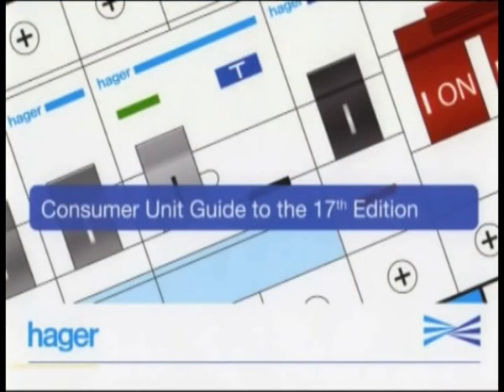Clearly, the main thing that the 17th edition has given us is that we'll be using increasing numbers of RCDs. Mark has shown us one way to do this, but there are many other ways. Hagen's produced a guide which can show you the relevant parts of the 17th edition and how to comply with that. We are also running some free seminars, the details of which are available on the website.